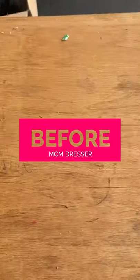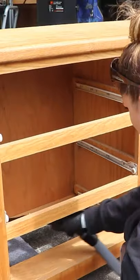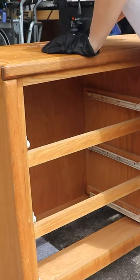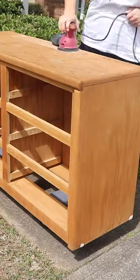If you want to see me bring this old nasty dresser back to life, then keep watching. I started by giving this whole dresser a thorough cleaning — it definitely needed it. Then I moved on and repaired any major areas.